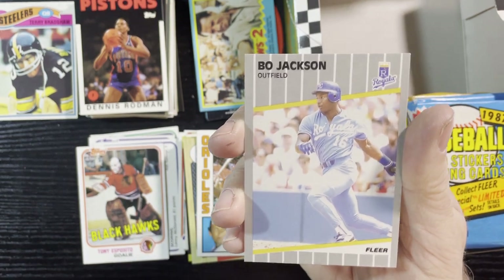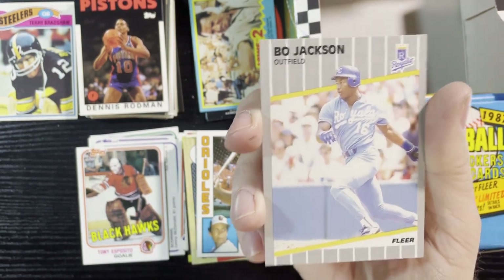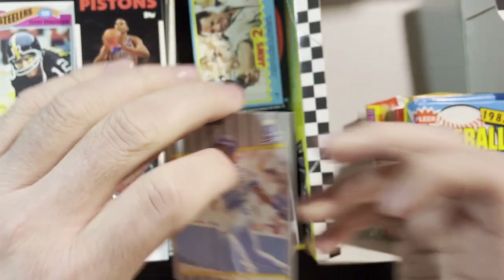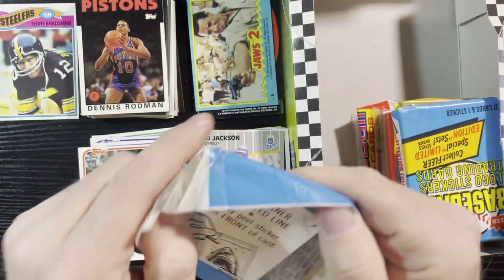It's another Bo! I gotta look up Bo Knows Football — I gotta get some Bo love because I love it. Tons of Bo's in this one. Next is 1987, starting that second row. That was row four, so here we go.